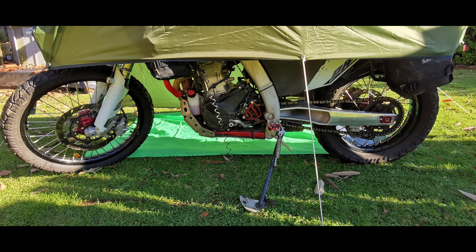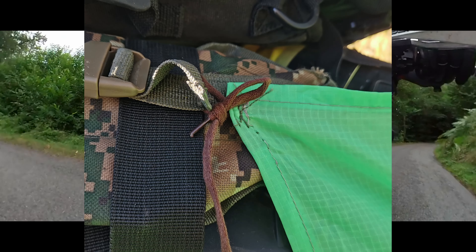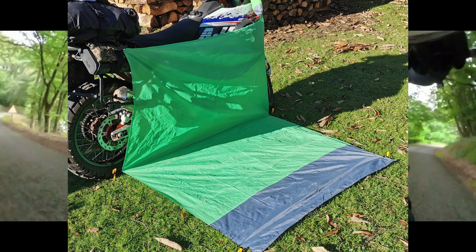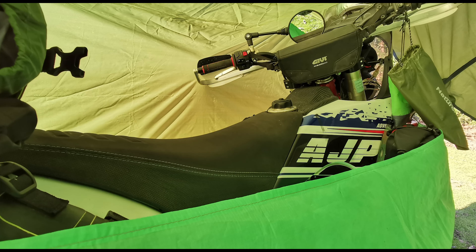Because the tarp only provides cover to the top half of the bike, wind can still blow through the machine. So a few additional loops and ties on my ground sheet allows it to be used as a wind brake when needed. I still have access to my bags and the bike seat to use as a shelf.